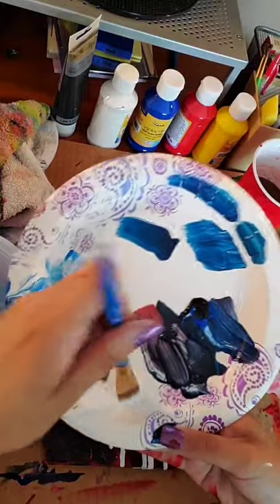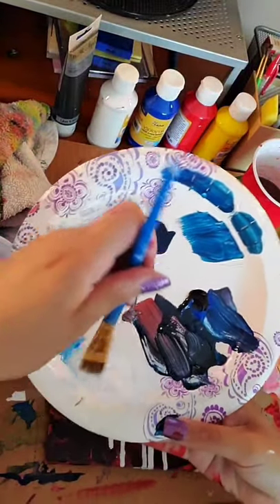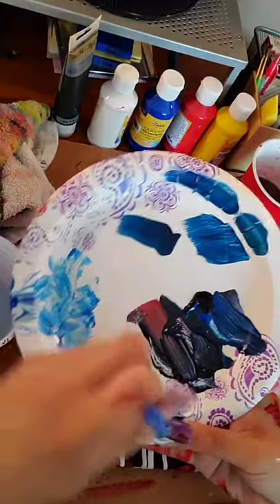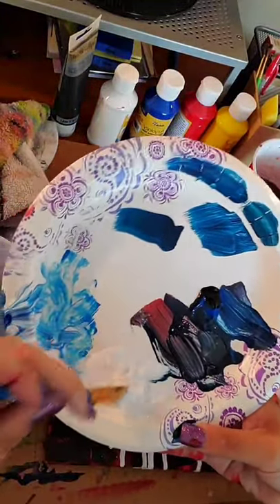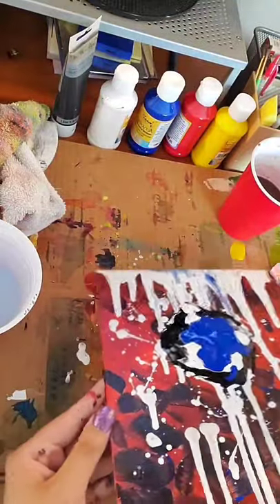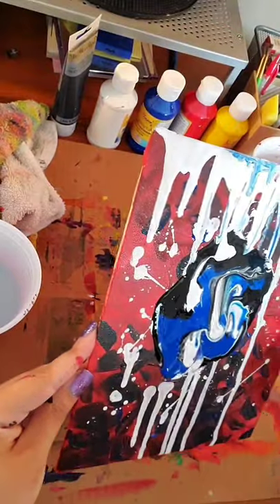Paint looks so gross when you're first mixing it into a fluid — it's like curdled cheese. I'm gonna mix it more vigorously so I don't have to look at that. Blend, blend. You can see how clumpy that white is — could have mixed it better, but that's okay.